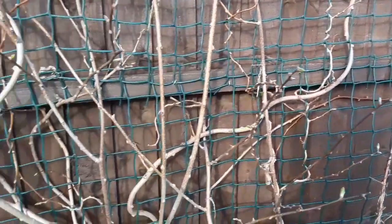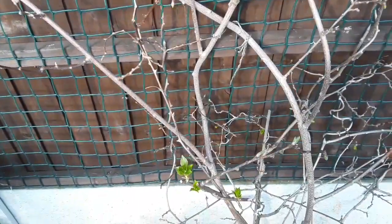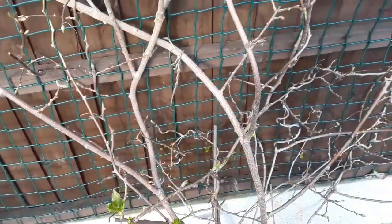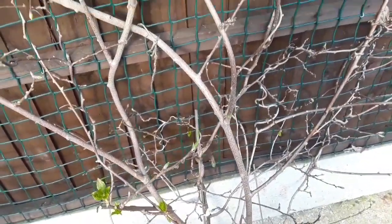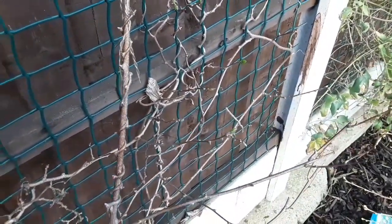If there are any flowers coming out this year — which would be the first year of flowering, or hopefully first year of flowering — they will probably be wrecked as well. But there's nothing I can do about it, just got to accept it is what it is. We've had a mild and very wet February and obviously the plant is budding out in lots and lots of places — we've just got to accept it.